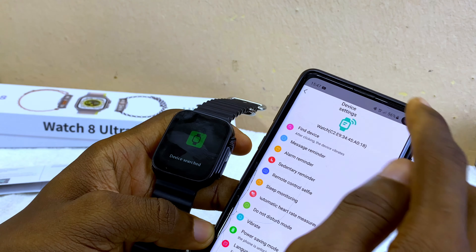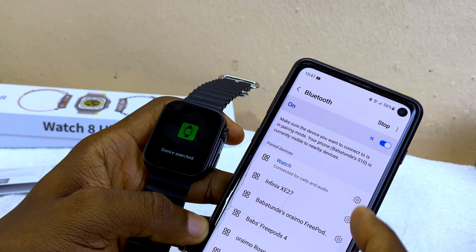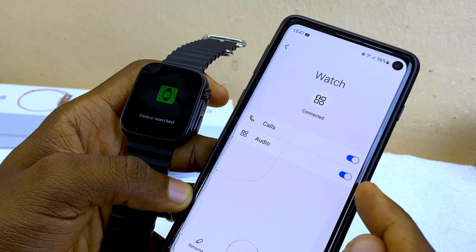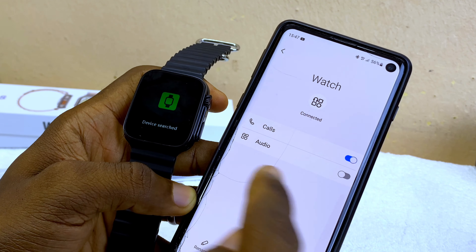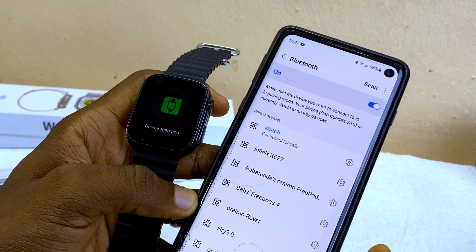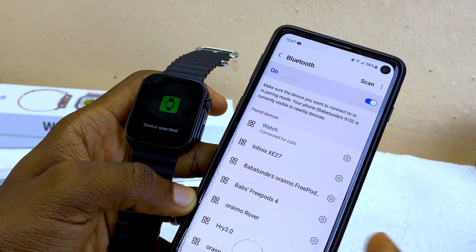If you don't want sound coming from your watch, go back to Bluetooth settings, select the gear icon by the side, and toggle off audio. When you toggle it off, sound will come from your phone instead of your Watch 8 Ultra. That's how to switch audio output between watch and phone.